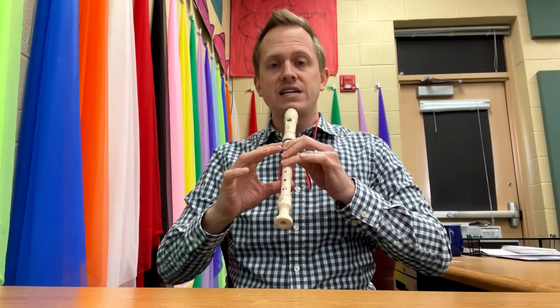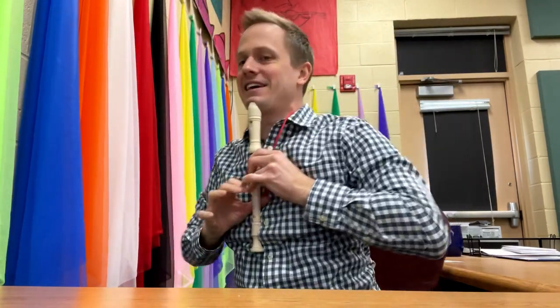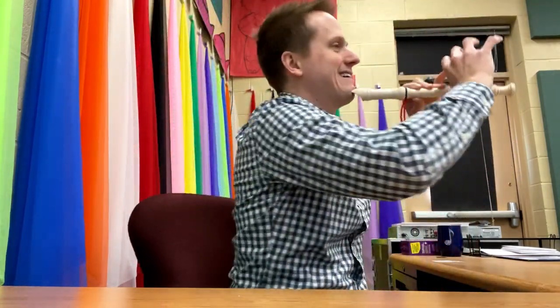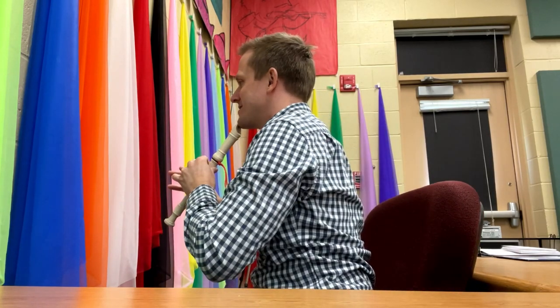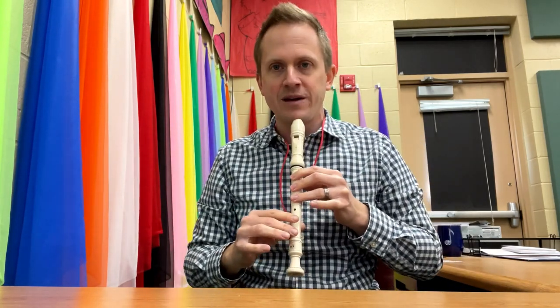Make sure that you're not holding your recorder up like this, or down like this, or out like this — no, no, no. You want to hold it like this: kind of a 45-degree angle. See how I'm doing that? So we're holding the instrument correctly.